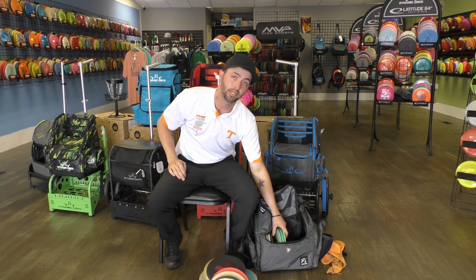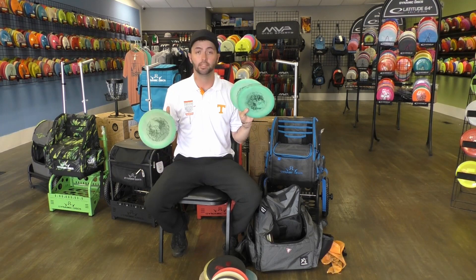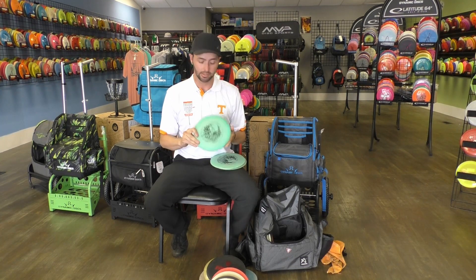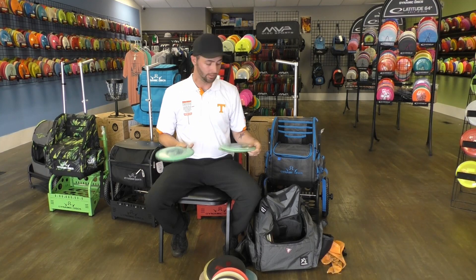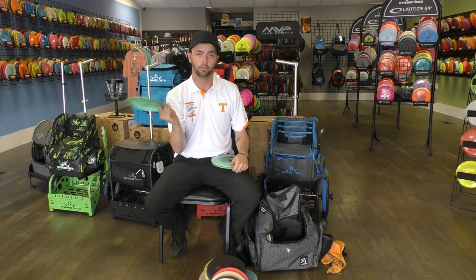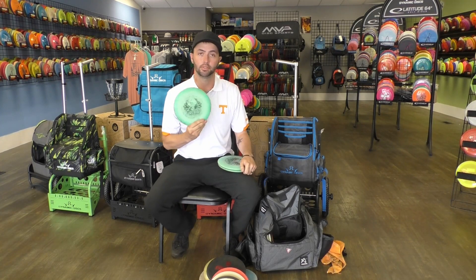Now to the fun part of the bag — still fairways with my Sexton Firebirds. I've got three different Sexton Firebirds, starting with the most understable one. This one right here is the oldest in the bag — it's a 2018 Sexton Firebird. All these forehand shots — I release it just like this right here and it'll have that beautiful anti-forehand. On hole 18 at Warriors, I can park it with a forehand throwing this disc.